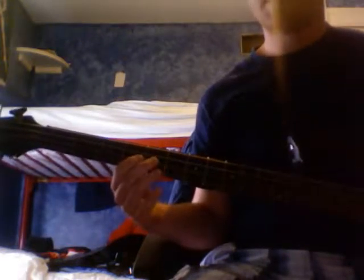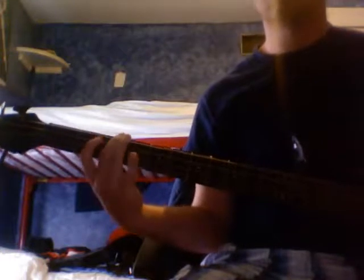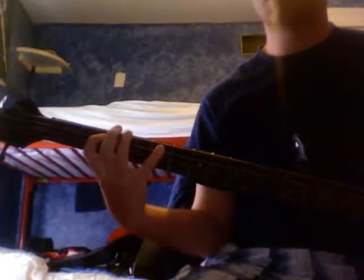Back to the chord. So C, G, D, C, G, C, G — D, you just hit the D and leave it. Back to the chorus: C, G, D, C, G.